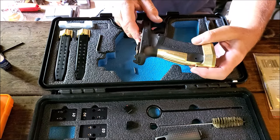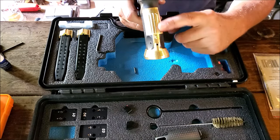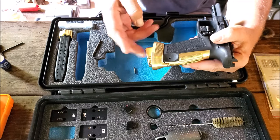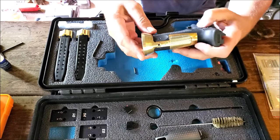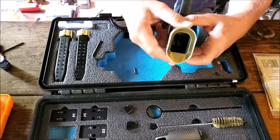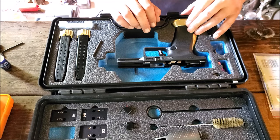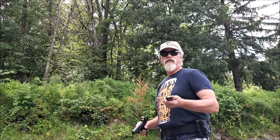They have some really nice machining on here — their logo, of course, and some really aggressive grooves machined into the back strap. With the magazine installed, the magazine does stick out the bottom a little bit, but with all that weight on it these are definitely drop-free magazines now. All in all, really impressed by the fit and finish — just a super nice kit. Now we're going to take it out to the range, put some rounds through it, and see how it performs.